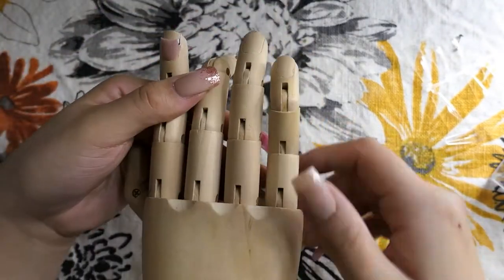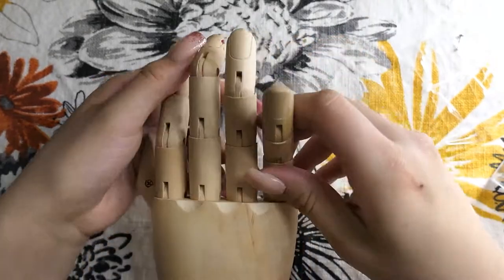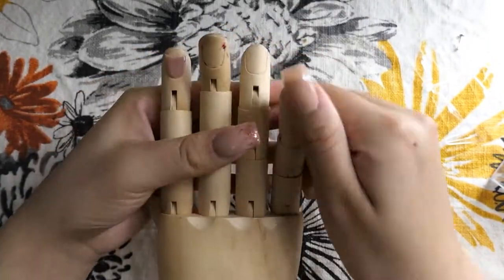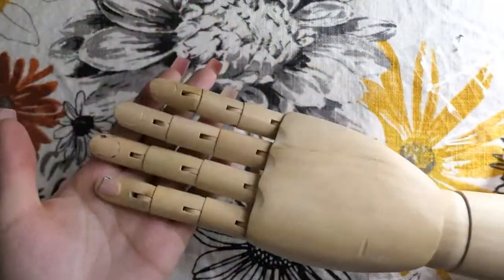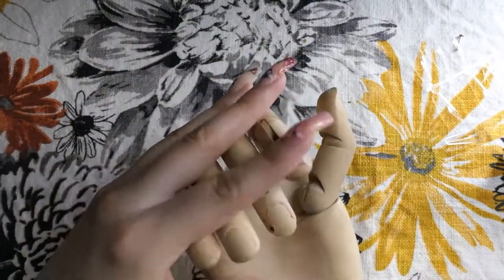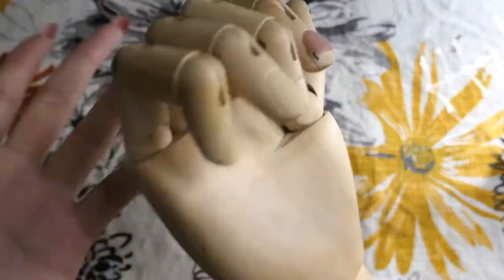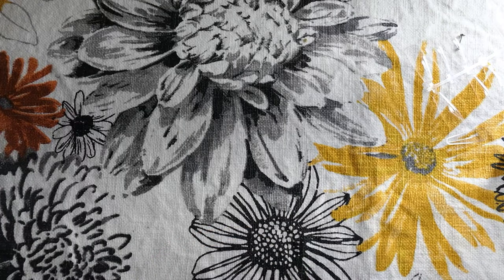The fingers on the wooden hand only move up and down, not sideways, which is limiting. So that's another hand I ended up buying because I thought it was a cool idea but it just didn't work out for me. I'll probably just keep it for room decor.